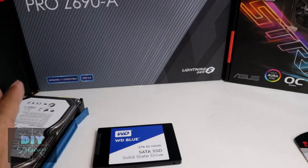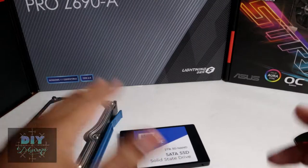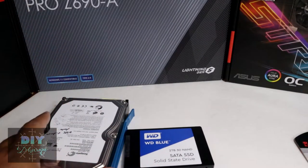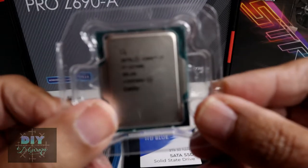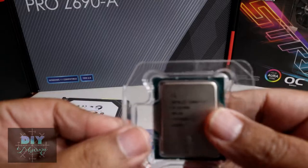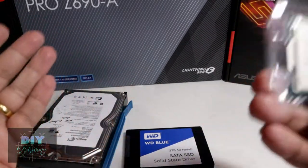Hello YouTubers, welcome to DIY Dharma. Today I want to talk about storage. I'm putting a new PC together — upgrading my existing PC with a whole lot of new components. I got myself an Intel Core i7-12700K CPU. I'll make a video on the installation, but I want to talk about storage specifically — the evolution of storage.